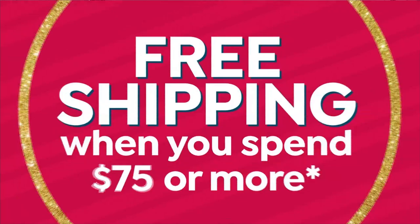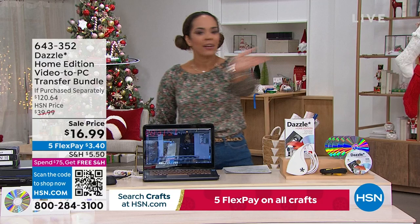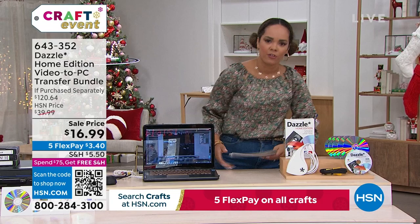We're shipping everything to your doorstep for free once you hit $75. Maybe you already picked up our today's special and checked out — everything else is still free shipping and handling for the rest of the entire day. So don't fret if you already hit that mark.